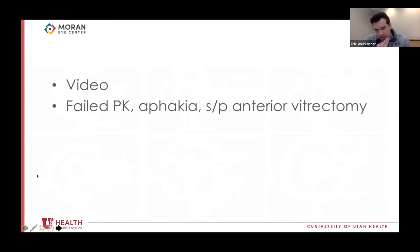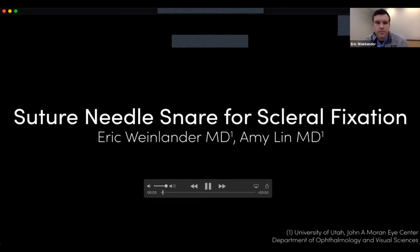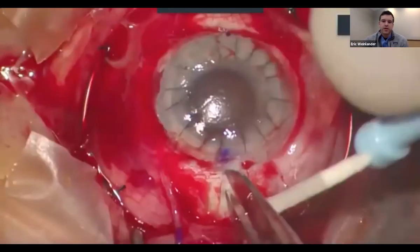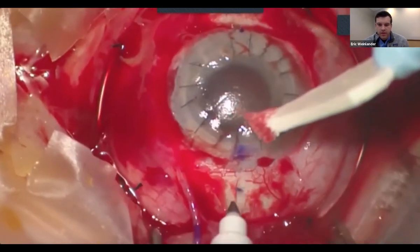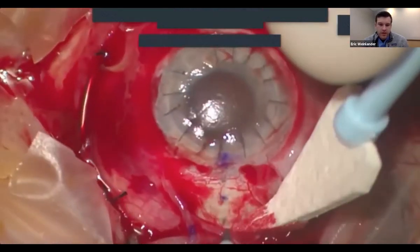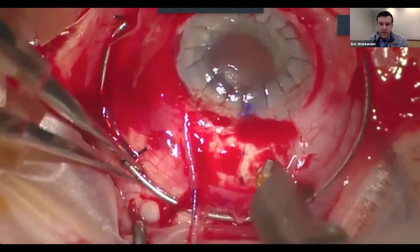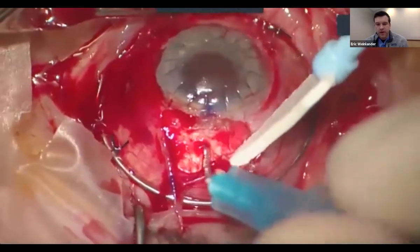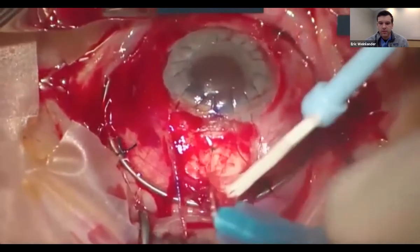To help visualize this, here is a video from a case. This is an older gentleman who initially had a PK for post-LASIK ectasia which subsequently failed and was left aphakic. We start by marking two points 180 degrees apart, with marks at 1.5 and 3 to 3.5 millimeters back from the surgical limbus. We're doing this in a radial fashion. For the Bausch NLOM MX-60 lens, radial fixation reduces or eliminates concerns of lens tilt.